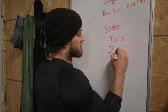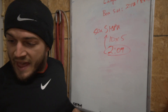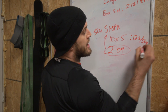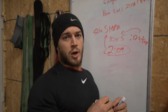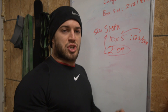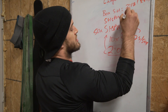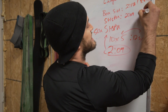It took me 2:09 to do all 50 strict handstand push-ups. That breaks out to be 12 seconds per 5 reps. So each of my 10 sets came out to about 12 seconds — knock out a quick set, stand up, shake it out, maybe chalk, and get right back to it doing sets of five. Strict handstand push-ups: 2:09, for a cumulative time of 6:19.